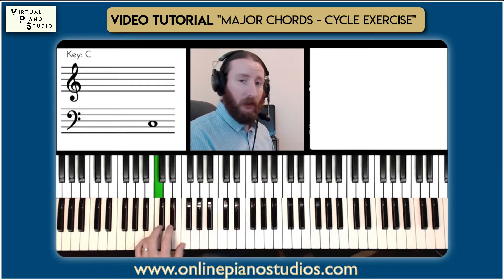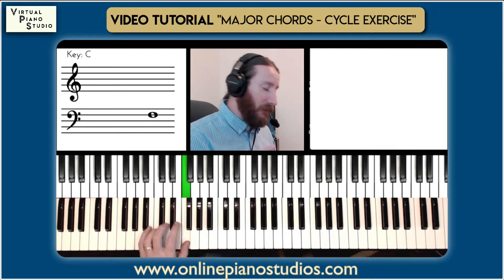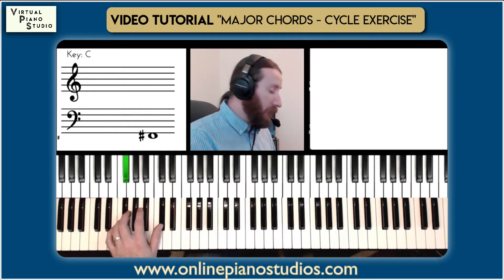Let me do the left hand by itself. C to F — we're going through the cycle of keys here. Bb, Eb, Ab, Db...